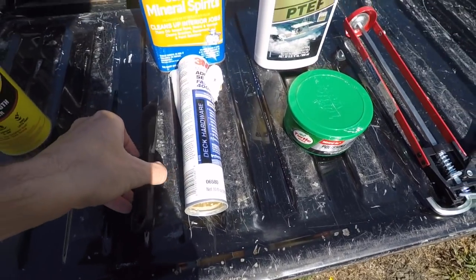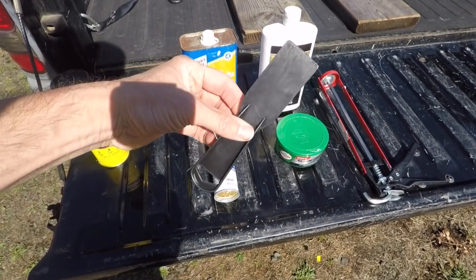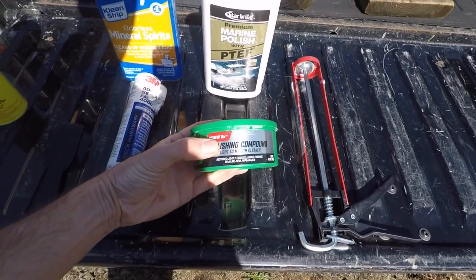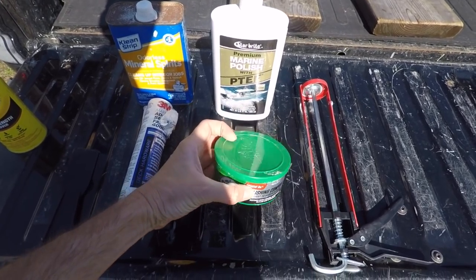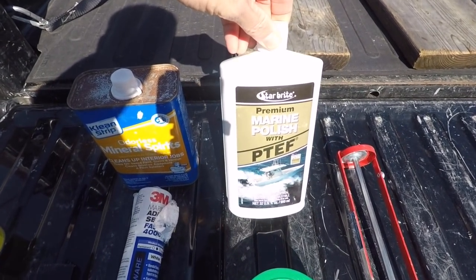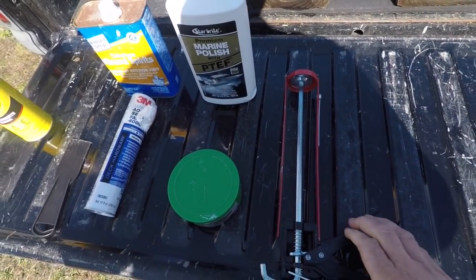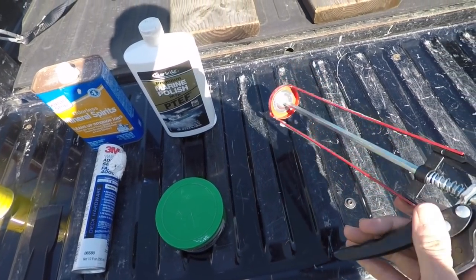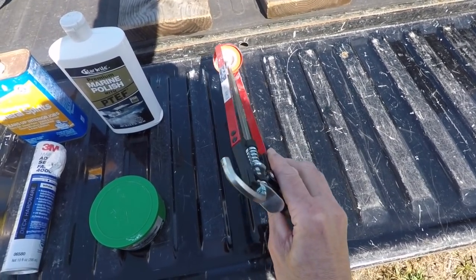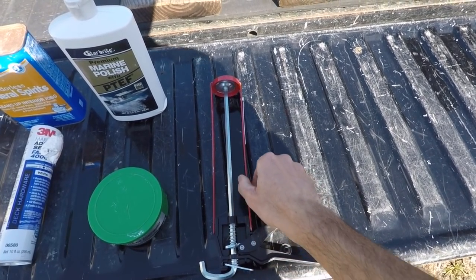I've also got a plastic scraper — these work really good for removing old caulk. Here's some rubbing compound for when you're waxing the exterior. This is the stuff I use: Starbright Marine Polish with PTEF. Really good stuff — I put about one coat on per year. And lastly, a good caulk gun. Find yourself a caulk gun that you like to use — you've got to really get good at caulking. Caulking is really important when you have your RV, so get the right stuff.